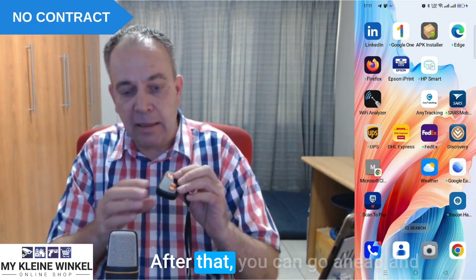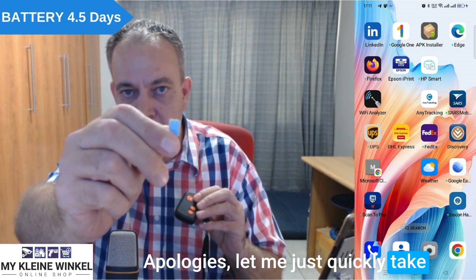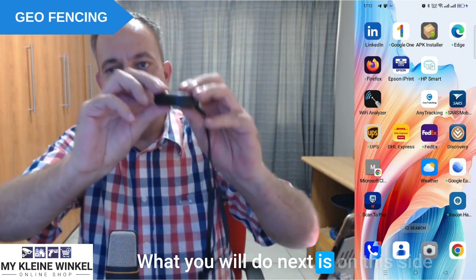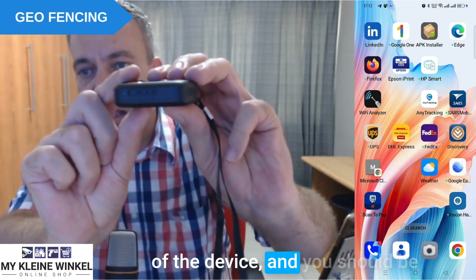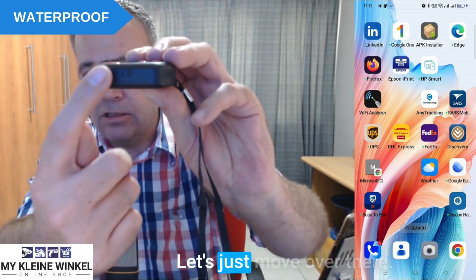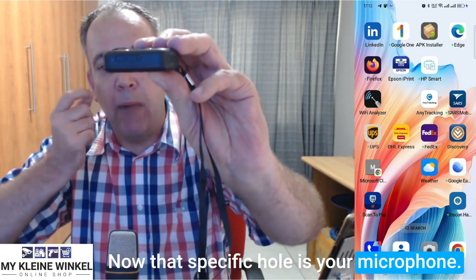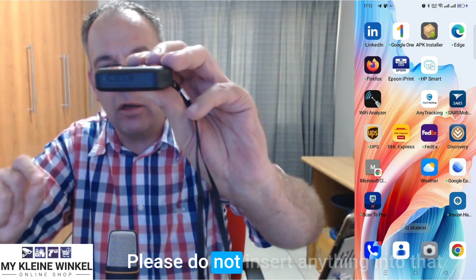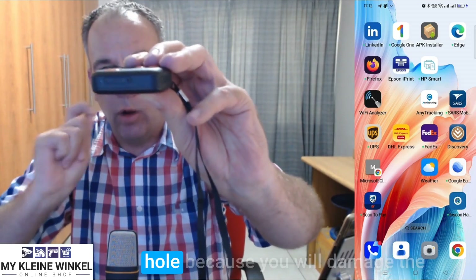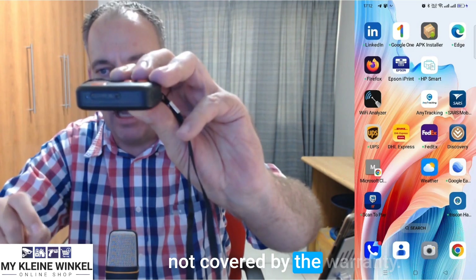After that you can go ahead and insert your SIM card. On this side of the device you'll see there's a little SIM card slot, and there's also a little hole next to it. That specific hole is your microphone. Please do not insert anything into that hole because you will damage the microphone, and that is unfortunately not covered by the warranty.